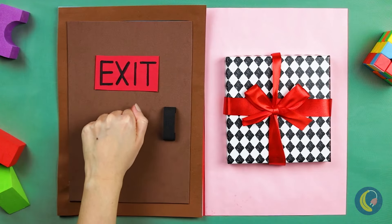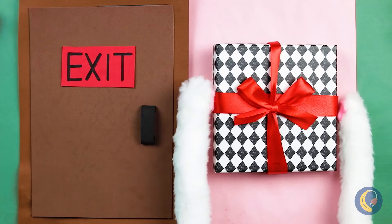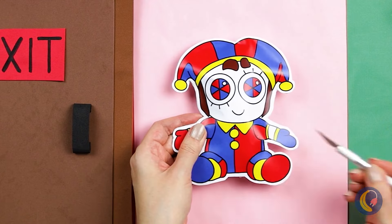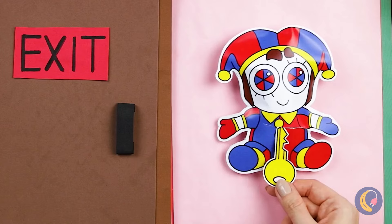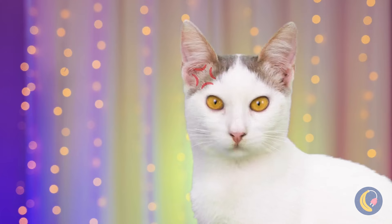Look, there's a door — it's locked. And a gift. Pomni! She's got something for you. It's a key! Now we can open the door. Guess there was a reason it was locked. But this kitty's got cat scratch fever.